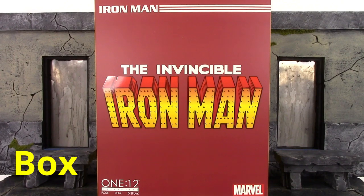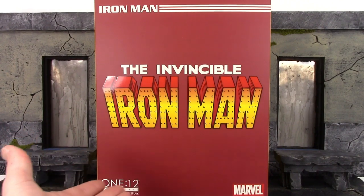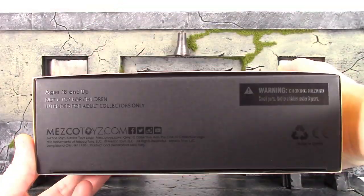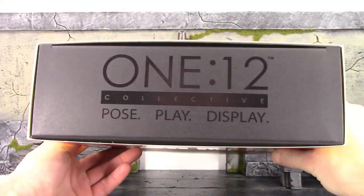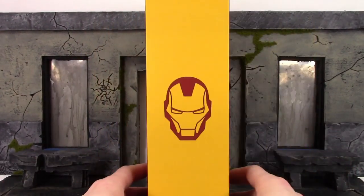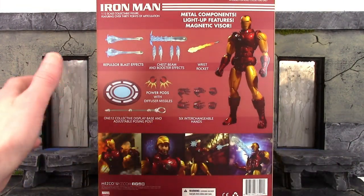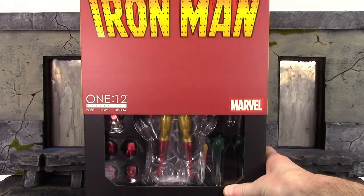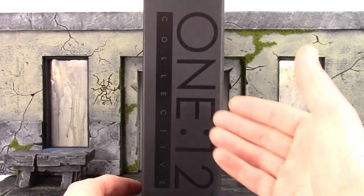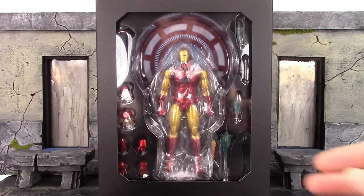We do get the basic style box when it comes to the Mezco 1/12 line. On the front of the slip cover, the top says 'Iron Man,' the center says 'The Formidable Iron Man,' the bottom says '1/12 Collective Post Plate Display' and Marvel. On the top of the box and one side of the slip cover we get a cool image of Iron Man's face plate, same on the other side. The back shows promo images along with all the accessories included. You can remove the slip cover to reveal the window displaying the figure and accessories, and on the sides it says '1/12 Collective' with the giant Mezco Toys logo on the back.